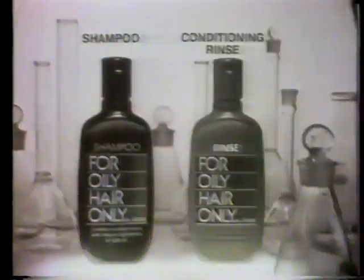And to keep it that way, for oily hair only — rinse. Foho. It's not just a lot of detergent.